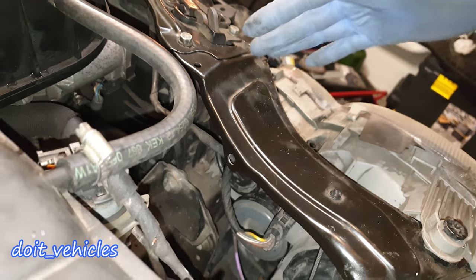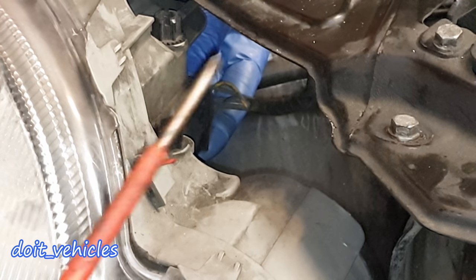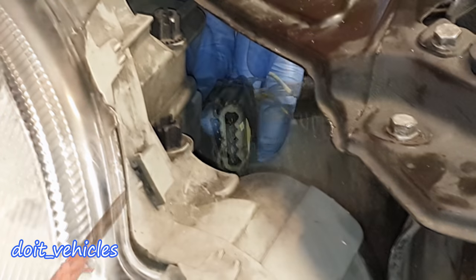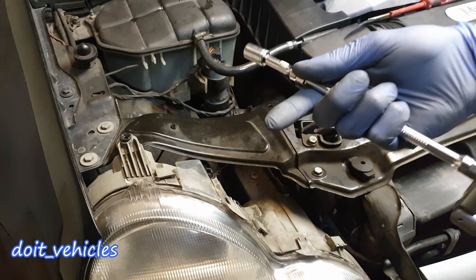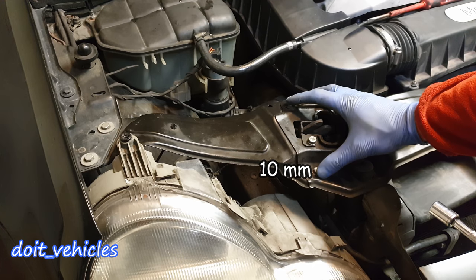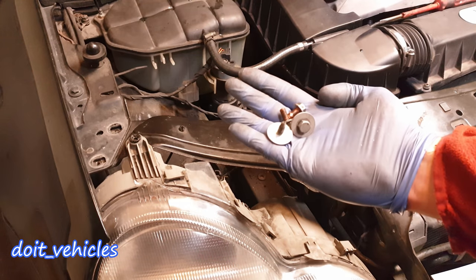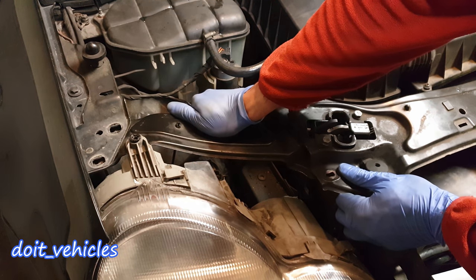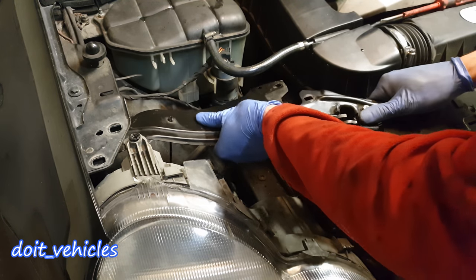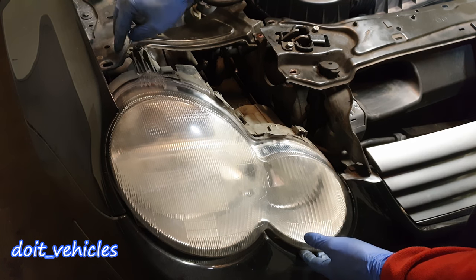There is just one electric connector for the whole headlight. From the front you can press with your fingers on the tabs, and with a screwdriver just press the connector out — like that. Next, with a 10mm socket, there are 2 bolts on this side and 2 bolts on the other side. Once these 4 bolts are out, you can remove this metal frame and pull it out of the way.